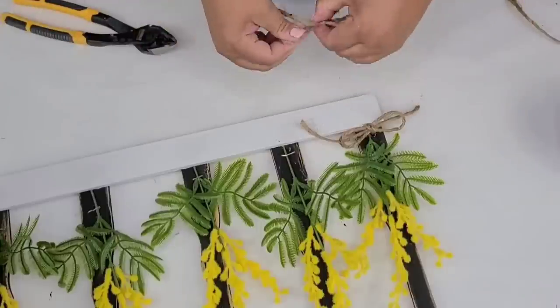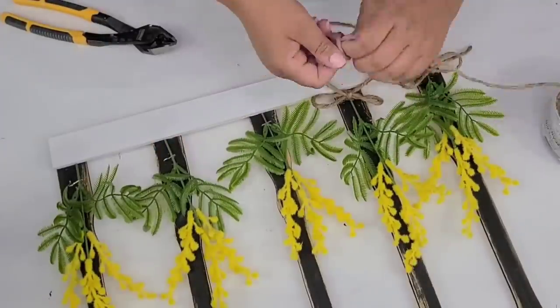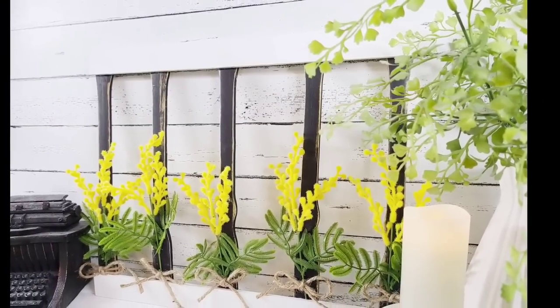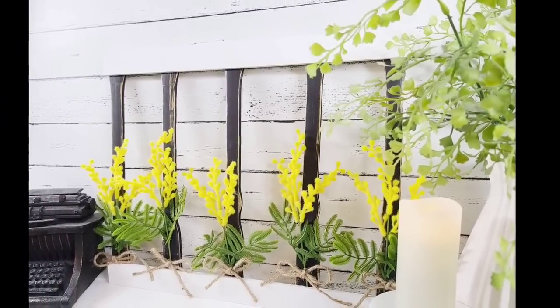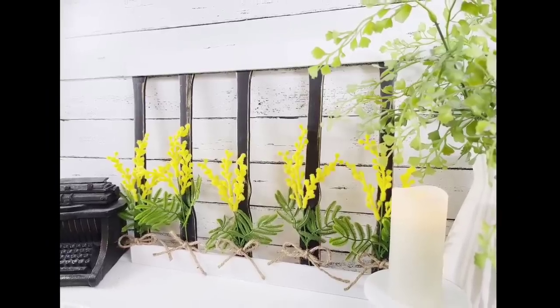You can use whatever flowers you want — you can even add a wreath to the window. I think it's just gorgeous no matter what you do with it. Just take a look how beautiful it looks. It's one of my favorites from today. Can you believe we used paint sticks and back scratchers to make this?